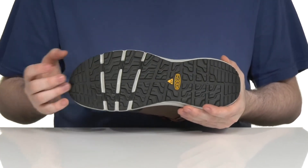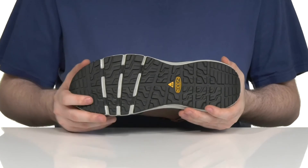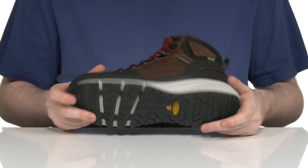Underneath it has a super reliable oil and slip-resistant rubber outsole. It's also non-marking and ASTM certified to protect you from electrical hazards.